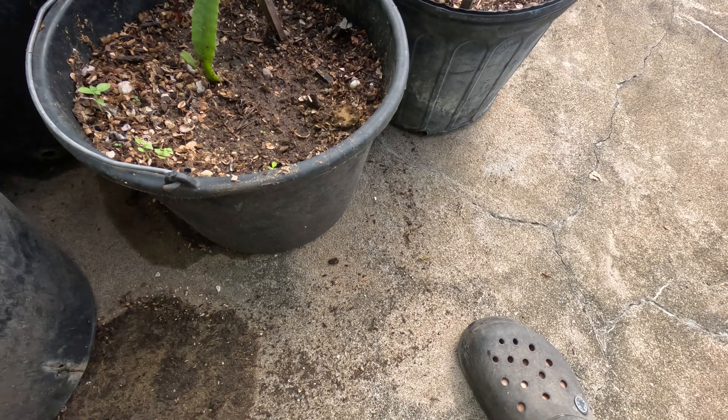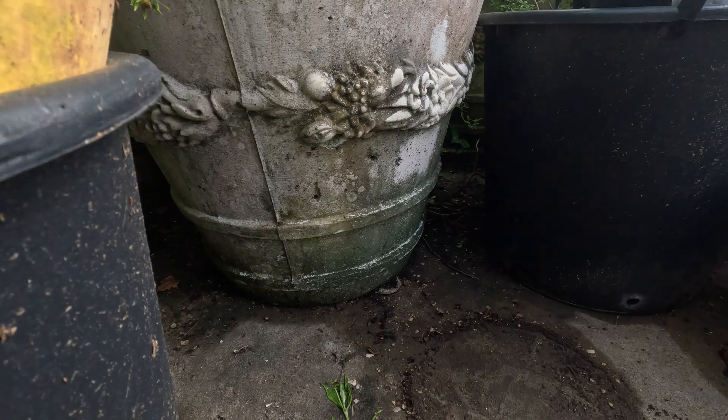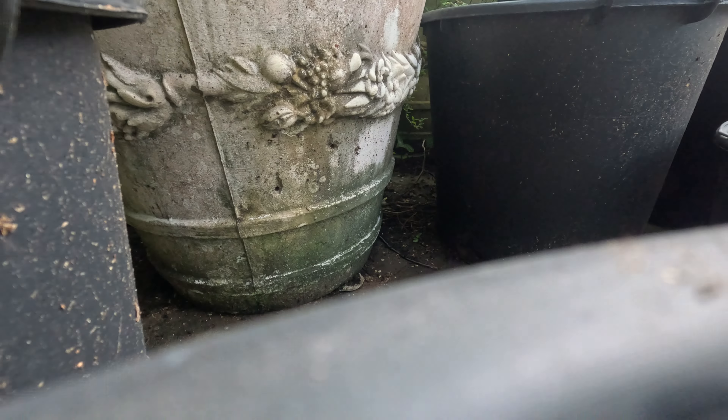That one's got to be transplanted — that mulberry. That's what I'm going to move out, make a place for our new guy here.